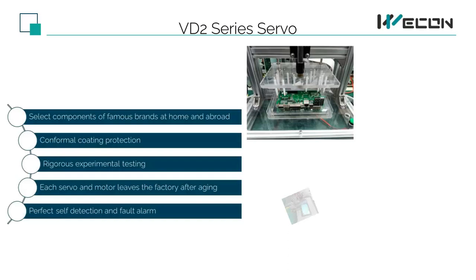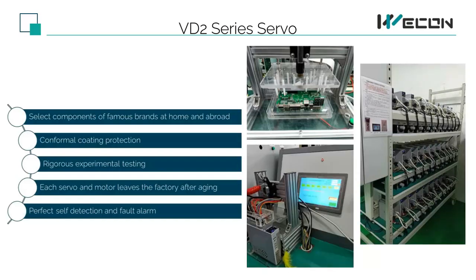Reliability is the essence of industrial automation. In order to ensure the reliability of our servo: first, we use components from well-known brands; second, in the production process such as board production, we have strict conformal coating; and third, we have strict tests. Each board has been strictly tested, and the servo can only pass the factory test after running it on the whole system. The picture on the right shows high temperature aging — all servos and motors leave the factory after aging. In addition, our servo is equipped with self-checking and fault alarm functions. When there is a problem, the servo can stop immediately to avoid the expansion of the fault.